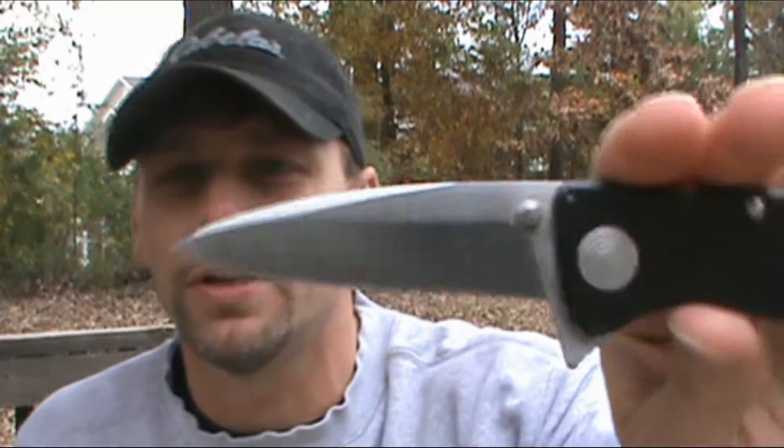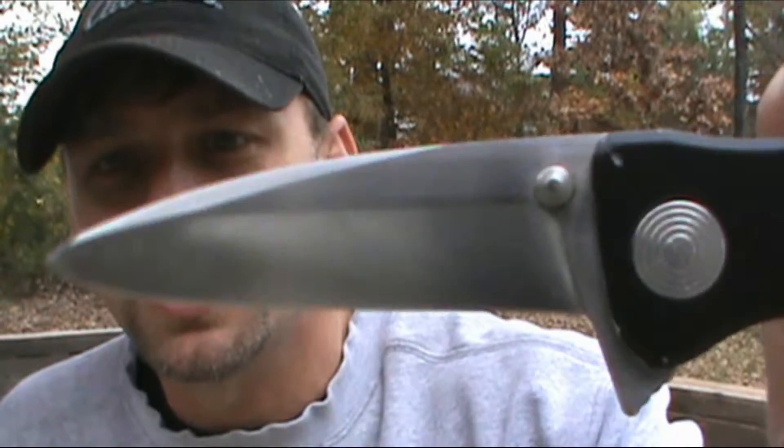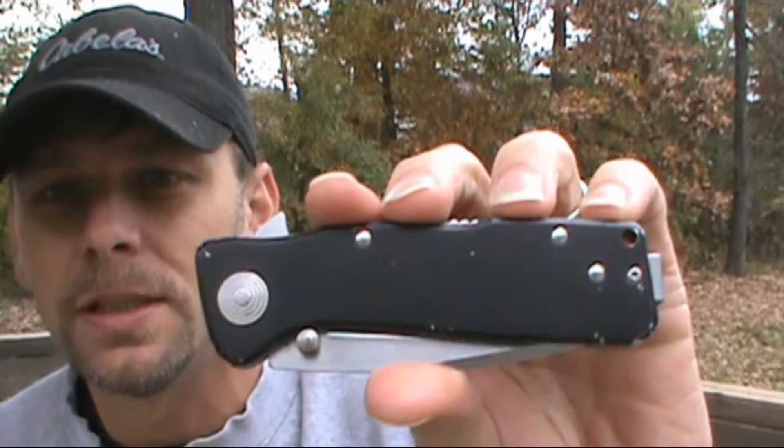First, as always, we're going to do the specs. We have a three and a quarter inch blade, making it four and a quarter closed, seven and a half overall. The blade steel is AUS-8 with a Rockwell hardness of 57-58, and the handle scales are aluminum 6061-T6.